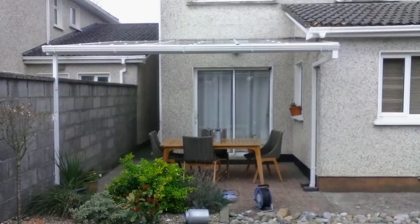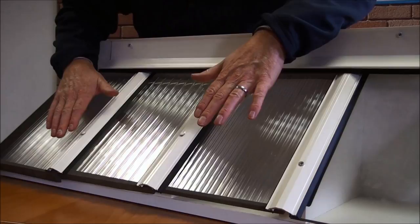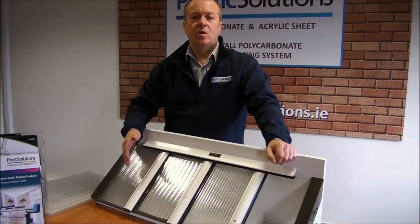Our sheet and fixing accessories are designed to be used with aluminium box section rafters or with wooden rafters. Once you have decided on your rafters, we can supply everything including fixing accessories above your rafters.